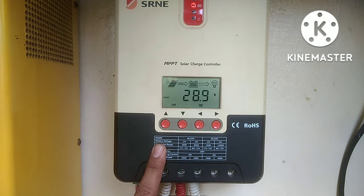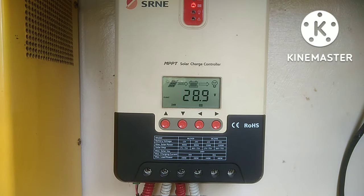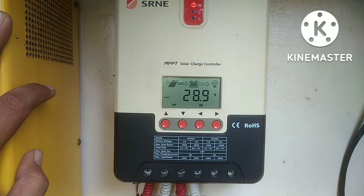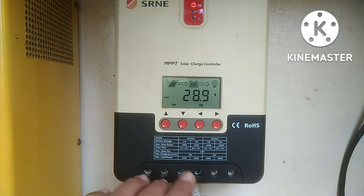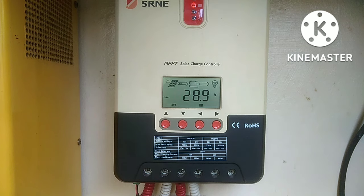Di kagaya dito guys sa 40 amperes — pang small setup lang talaga siya. Kasi ang 24 volts niya ay 1,100 watts lang ang kaya niyang i-receive na wattage galing sa panels. Pero, kagandahan dito sa solar charge controller na ito ay kaya niyang i-receive ang 12 volts at 24 volts na battery. At saka mabilis siyang mag-charge kasi MPPT yung charger natin. Ganun lang po, guys.